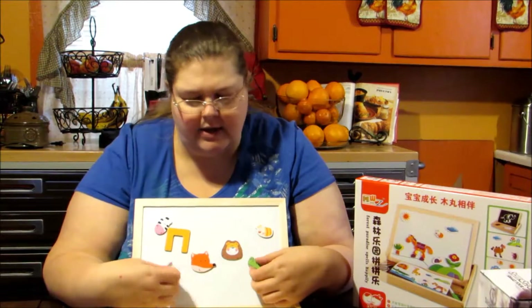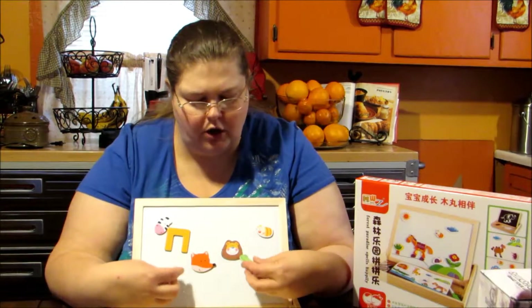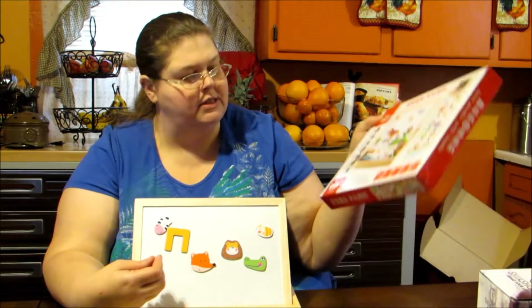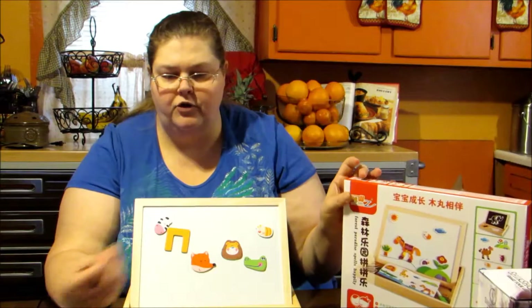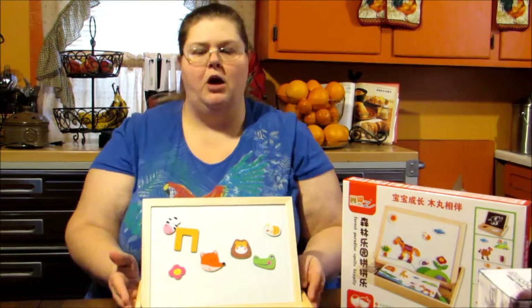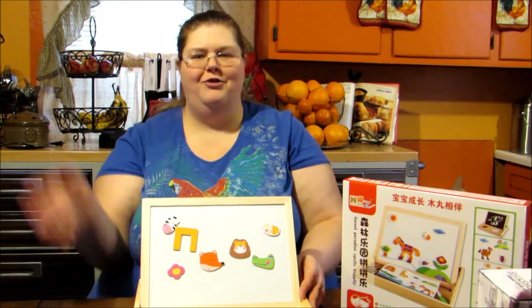It's a good product for older or younger children. It does have magnets in it and is suggested for ages three years and up. If you're interested, check out the link in the product description below and I'll see you next time with a great product review. Bye!